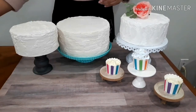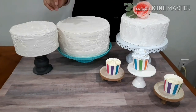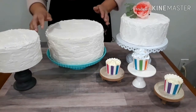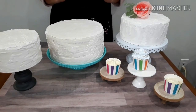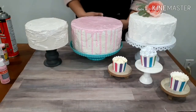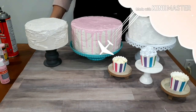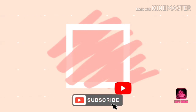You can change up the top with sprinkles, different colors — whatever you want on it. Thank you so much for watching and don't forget to subscribe, like, and share my videos. I'll see you next time!